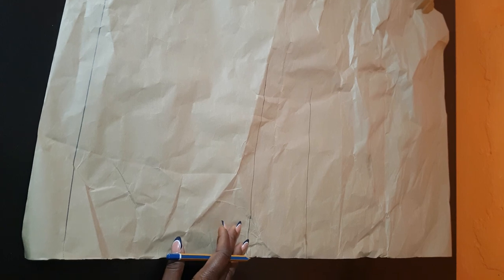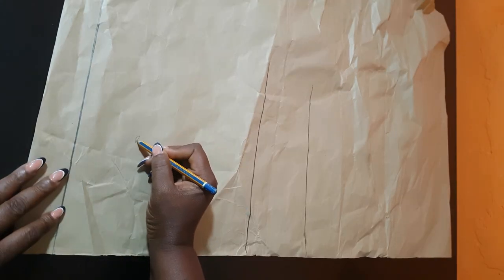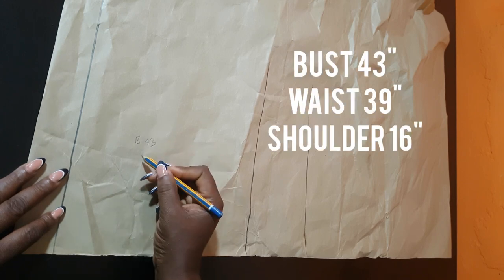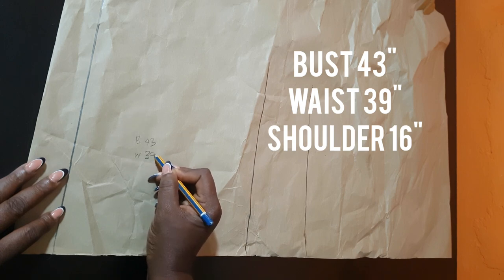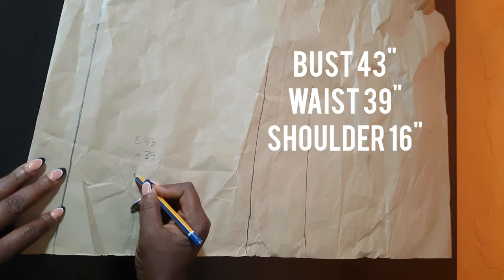Now let's get into today's video, guys. Can you imagine how beautiful this is? I'll be working straight on pattern paper because of obvious reasons. The measurements I'm using are: bust 43 inches, waist 39 inches, and shoulder width 16 inches.